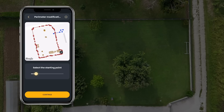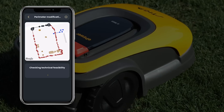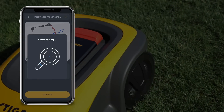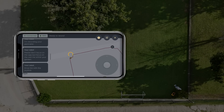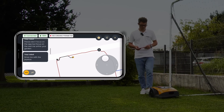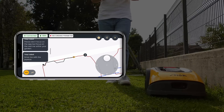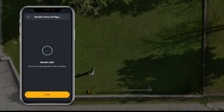Select points A and B along the perimeter to identify the section you want to edit. The robot will automatically move to the starting point — confirm it to begin. Now you need to guide the robot along the new perimeter. Save it and it's done; your perimeter is updated.